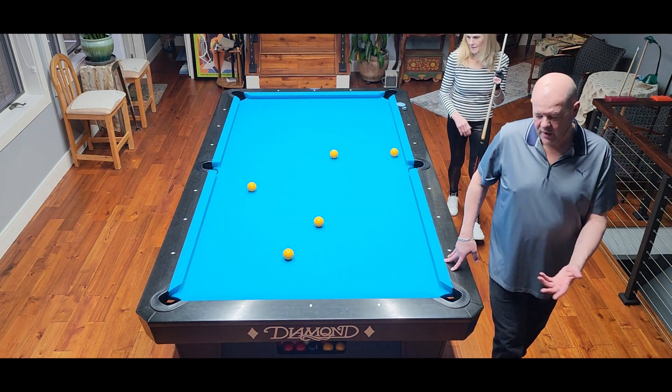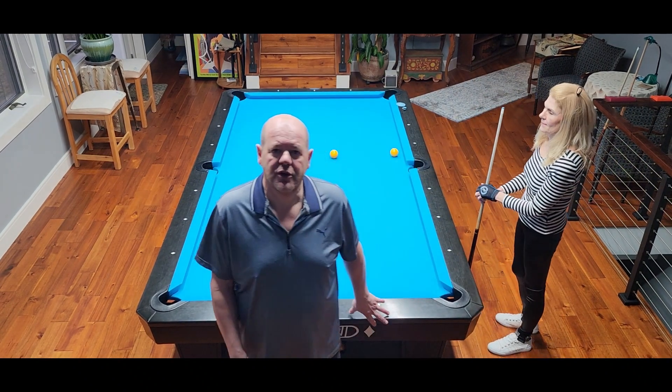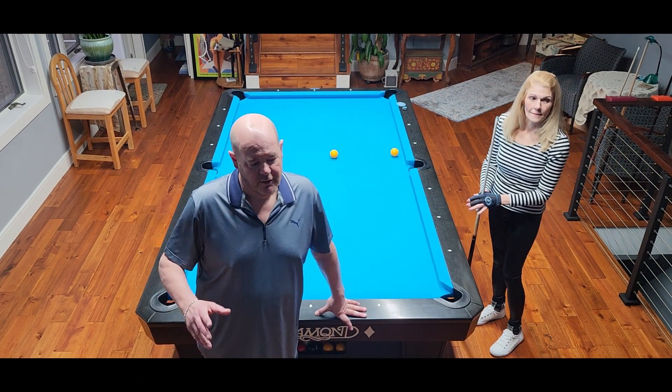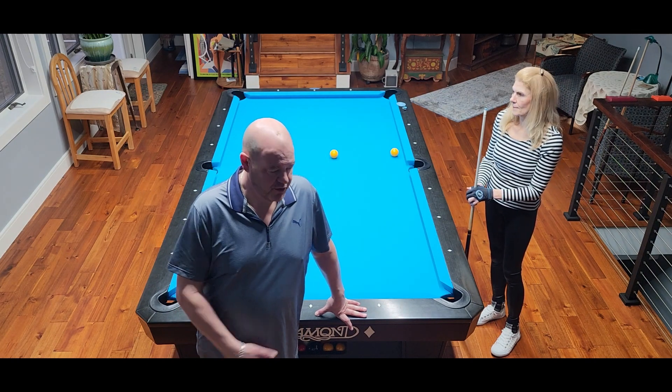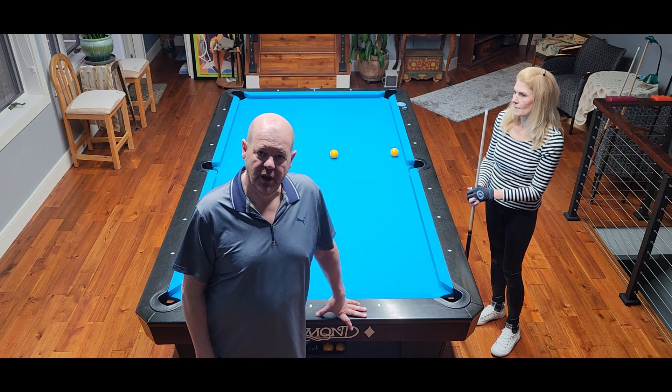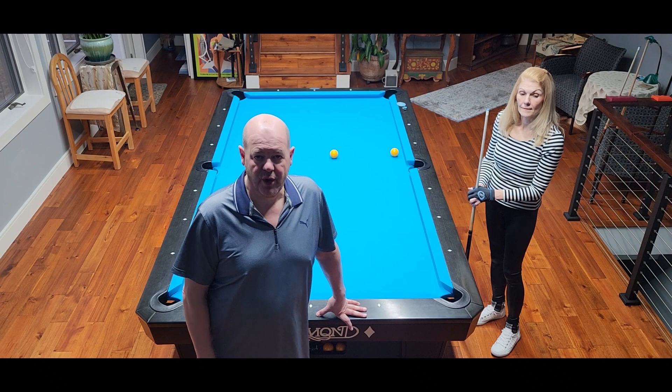And when I'm coaching Lauren, this is what I'll tell her. I'll tell her top of the cue ball, bottom of the cue ball, center of the cue ball, how much of the object ball she's trying to contact, and the speed. So this is a really good way to help your teammates and help yourself — it's a really good practice tool.